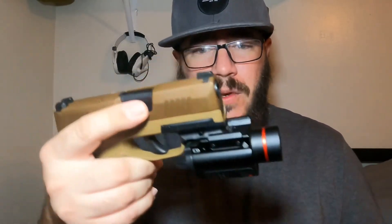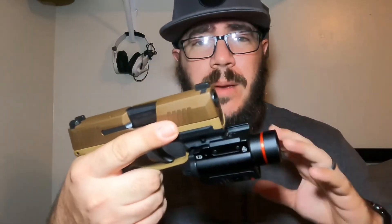This one is about $43.99 at the time of this video. The green model is about $49.99, so the red is a little bit cheaper, which is normal with red versus green laser models.